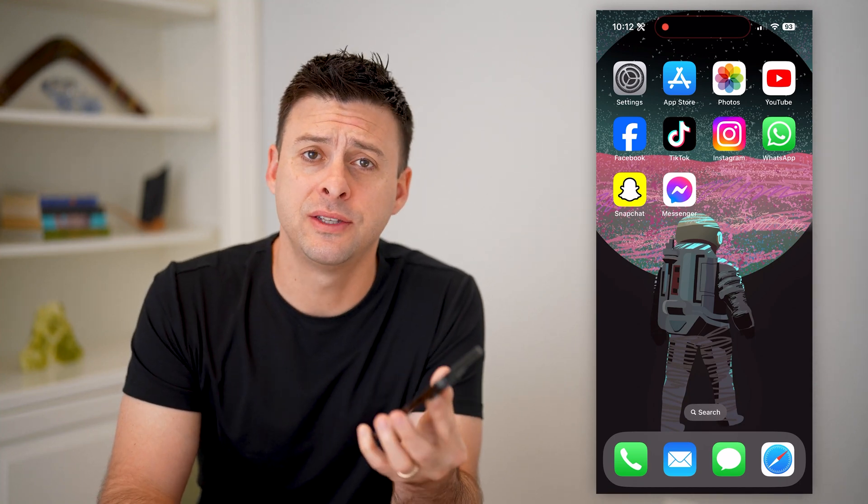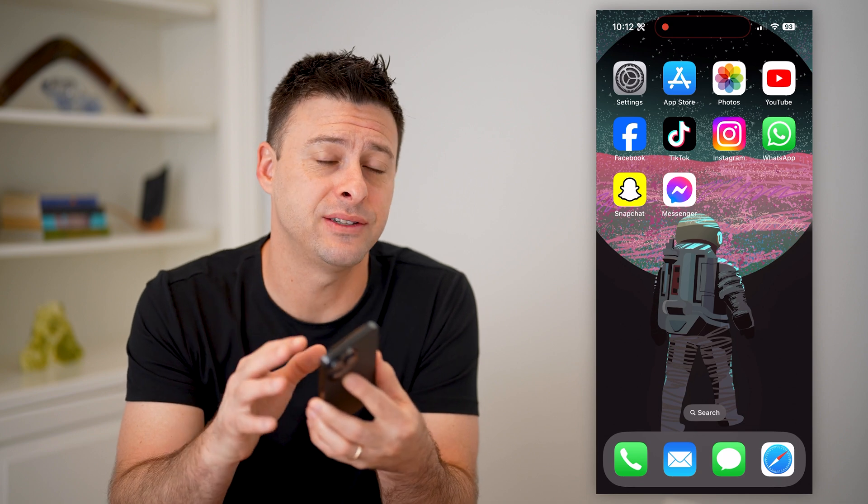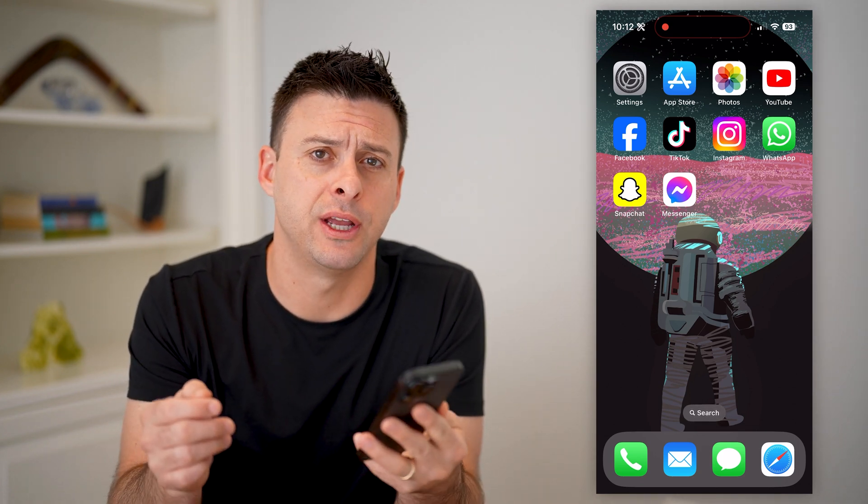Hey guys, Trevor here. In this video, I'm going to show you how to check if your eSIM is activated or not. It's pretty quick and easy, so let's jump right in.